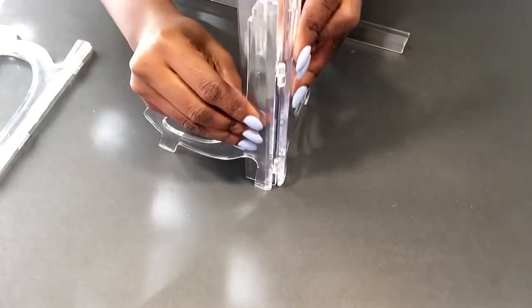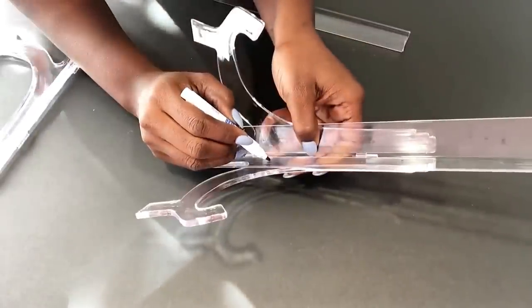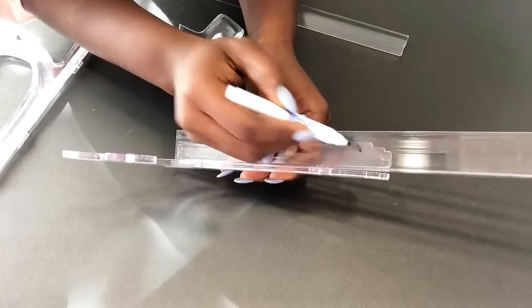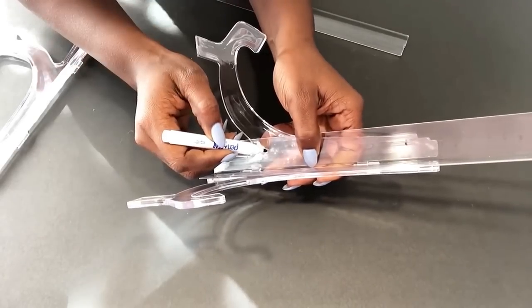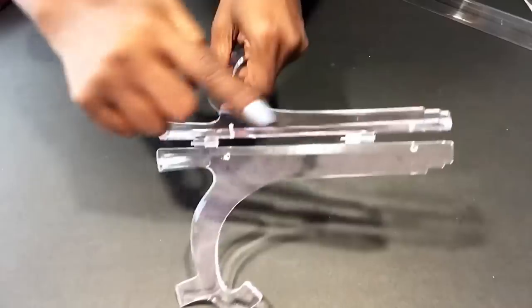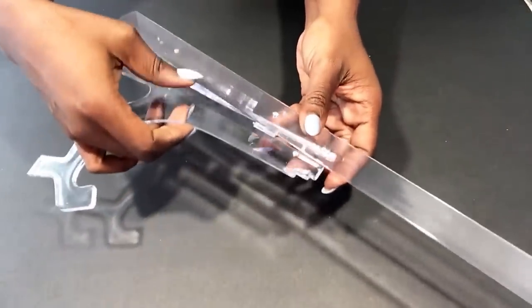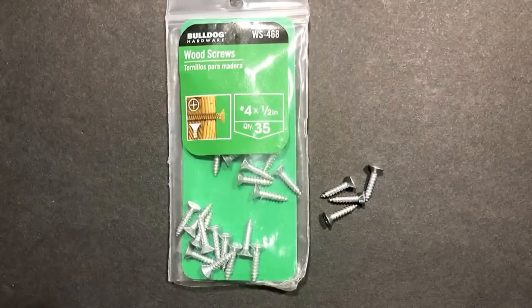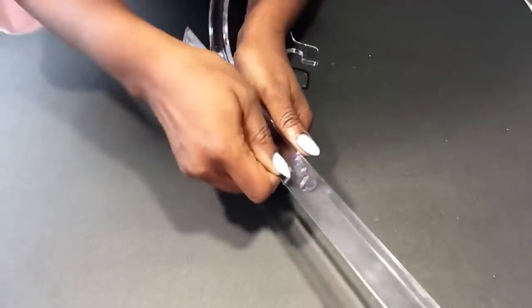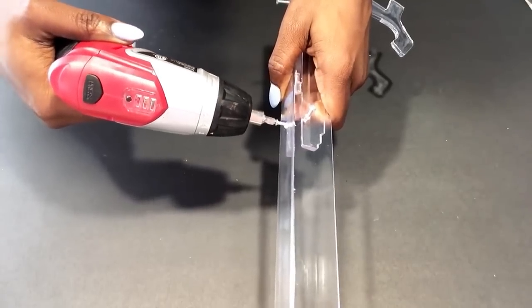I'll be attaching acels to the corner guard. I'll be pre-drilling holes on the acels and the corner guard before attaching the screws, then I'll attach one acel to one corner guard.